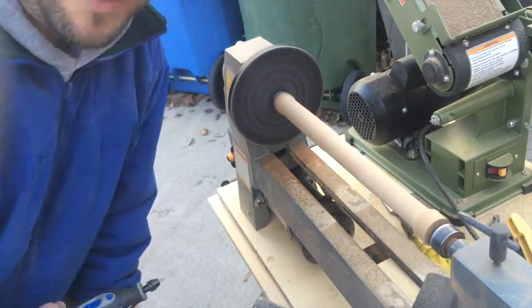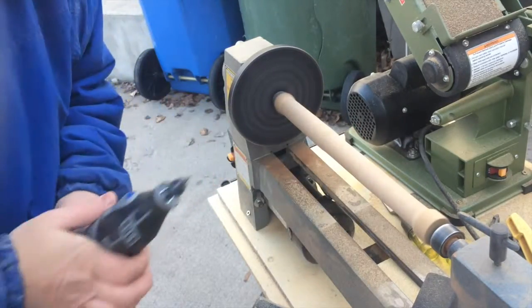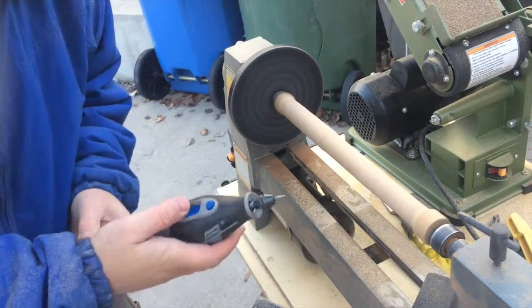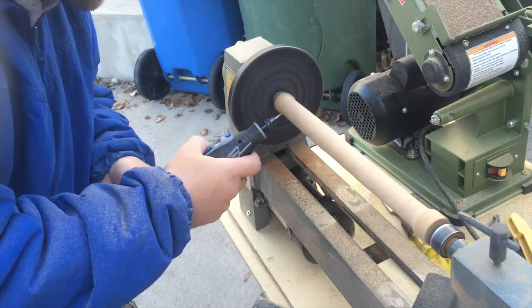Now if I want to make any really major grooves on this dowel to cut it down and make those knobs on the wand, I use my Dremel tool and just carve into this end like this.